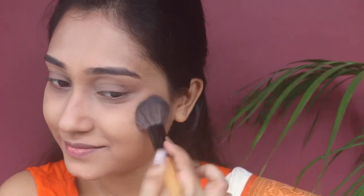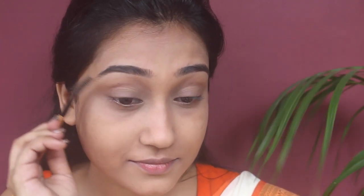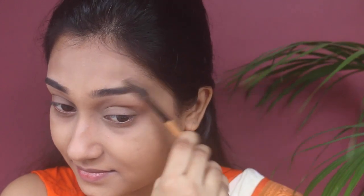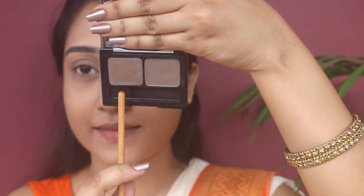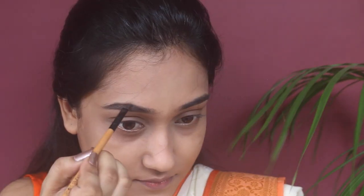My base is completely done — it's time to work on my brows. I'm using a spoolie and an angular brow brush. First I'm going to dust off the excess product from my brows and drag it upwards, then fill my brow gaps with the L'Oreal Brow Artist in shade medium dark using the creamy brown shade and the angular brow brush.